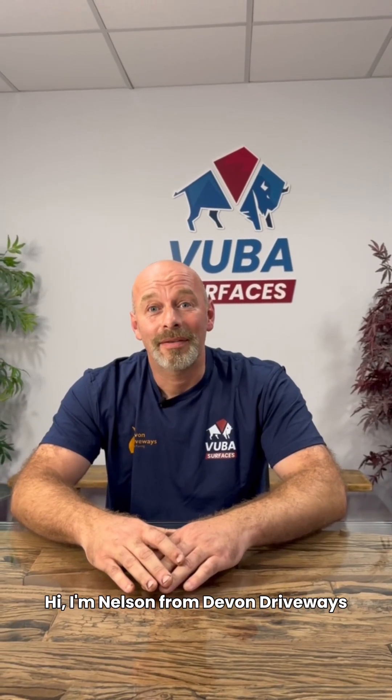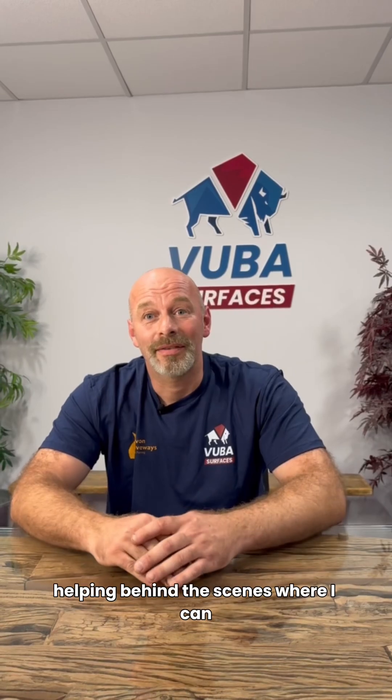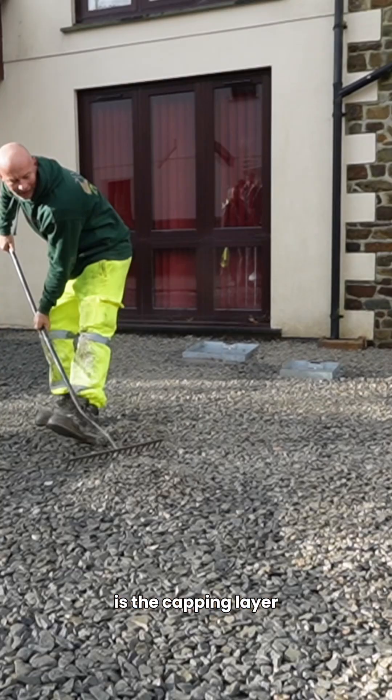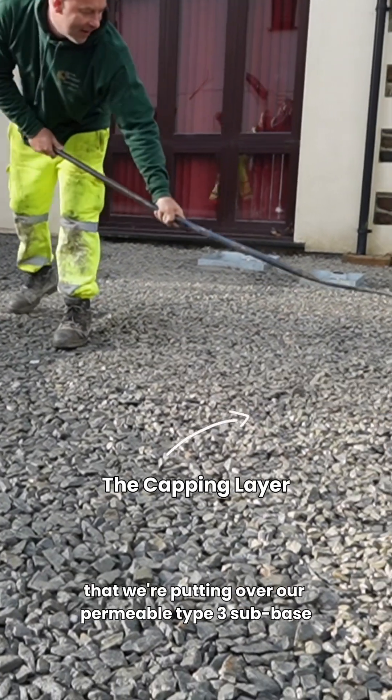Hi, I'm Nelson from Devon Driveways and I've been spending the week here at VUBA helping behind the scenes where I can. One of the major things we were talking about is the capping layer, or the fine layer of aggregate that we're putting over our permeable type 3 sub base.